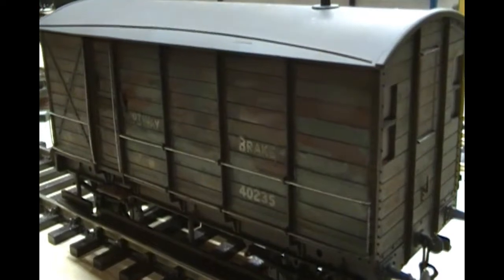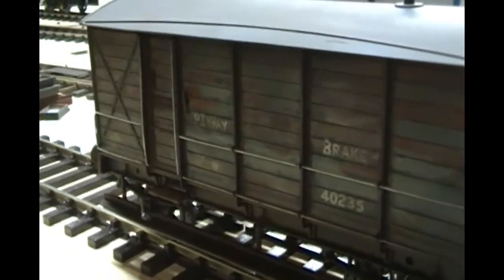I spent quite a bit of time on this unusual GWR brake van, and again as you can see individual planks have been painted. This is with acrylics and then a panel line wash for the gaps in the panels, and an overall oil wash as well, and I think that's come out quite nice. I didn't actually build this one — this was one I purchased from somebody else — but I'm pleased to have got this looking a bit more like it's actually been used in its life.